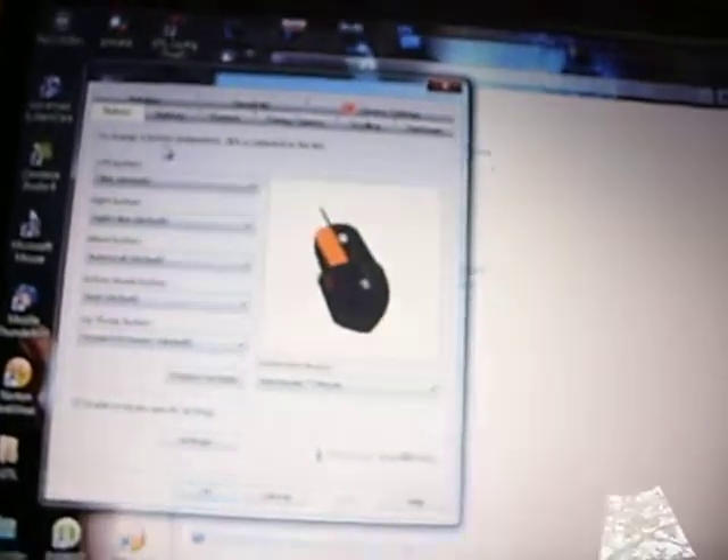There's the software. You can change the buttons right here, and the sensitivity. You click sensitivity, and for button one you can change it. I have it set to 1600, 800, and 400. It's a really nice mouse.